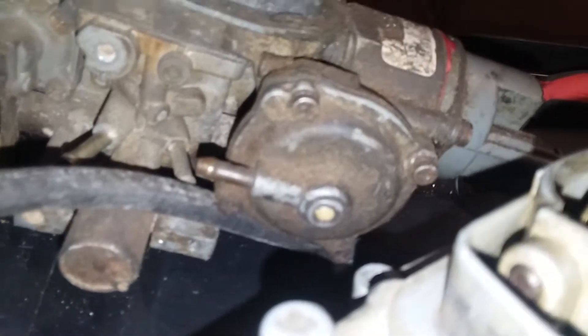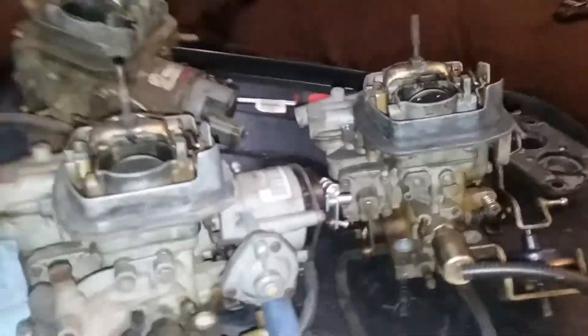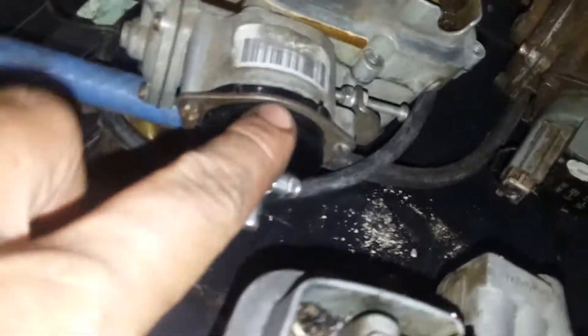The 1.9 also has a bigger vacuum diaphragm housing — for either the choke or high idle, I can't remember — and the 1.6 has a smaller one. So that's the little guy on the 1.6 and that's the big one on the 1.9. The 1.9 also has a slightly different electric choke; on my 1.6 I had already switched it out for a manual one.